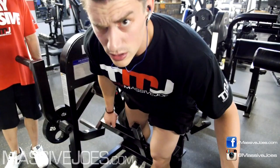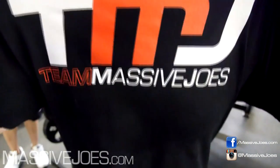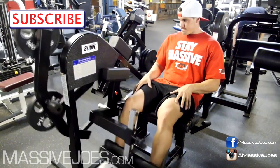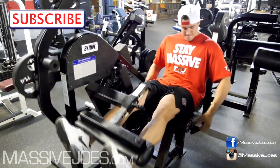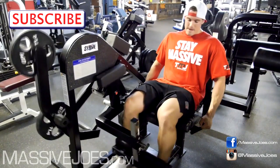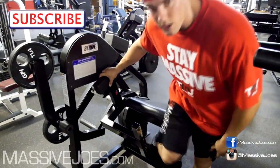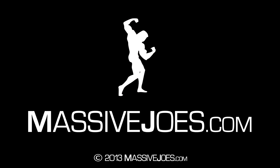You've got to stop doing those faces to the camera — representing Team Massive Joes right there. Do you want to tell the viewers at home where they can get those shirts, Niamh? You can get them from Massive Joes — the TMJ or the Stay Massive shirt, in red, white or black, in both variations and a number of sizes. Hit the subscribe button! Stay up to date with all the latest editions of In the Gym with Team Massive Joes. Massive Joes dot com. Stay Massive.